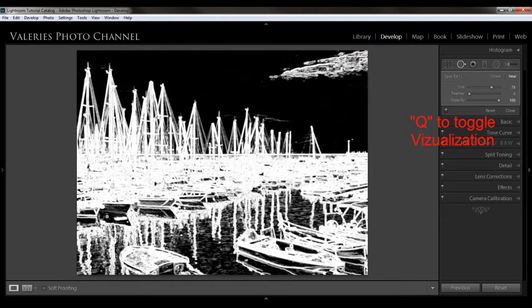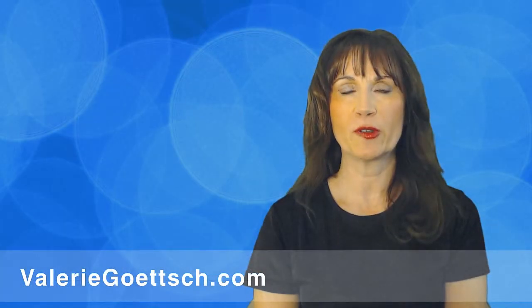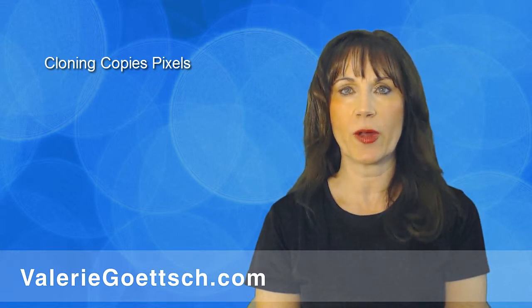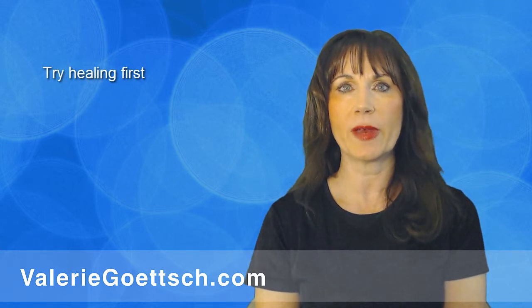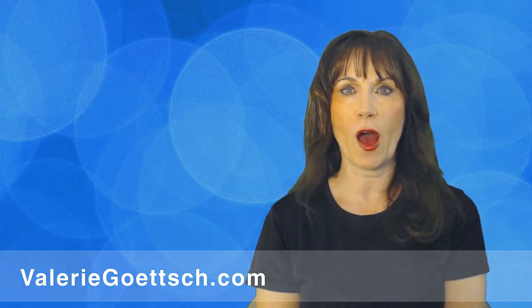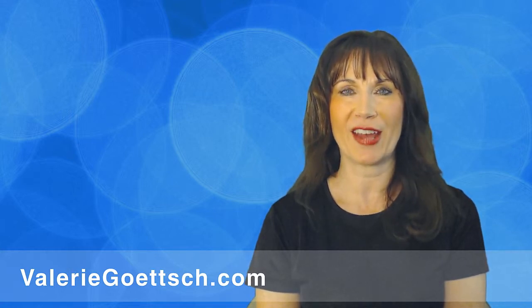If you want to toggle Visualize Spots on and off, just hit Q. That pretty much shows you the various options for healing, and it really eliminates the need to go into Photoshop. Lightroom has made a lot of improvements since version 5. Remember: cloning copies and pastes pixels from an adjacent area; healing samples the color, tone, and texture from the surrounding area to blend it. I find healing works most of the time, but it depends on what you're trying to remove, so experiment with both options. I hope you found this tutorial helpful — if you want more, subscribe to my channel, and I'd appreciate a like or a comment below.